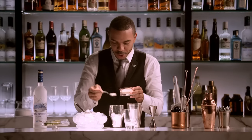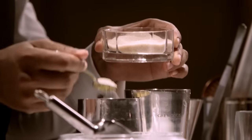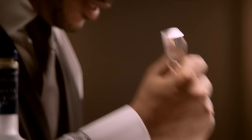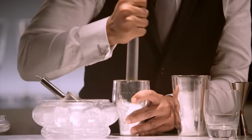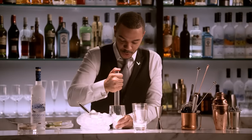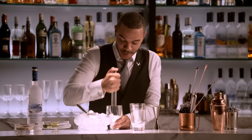Next, two teaspoons of fine sugar, and what we're doing here is we're about to muddle the cocktail. You really want to take your time with this and get all of the juices from the limes, really allowing the lime juice, the oils from the skin, and the sugar to really come together well.